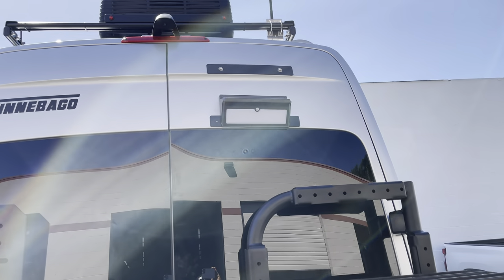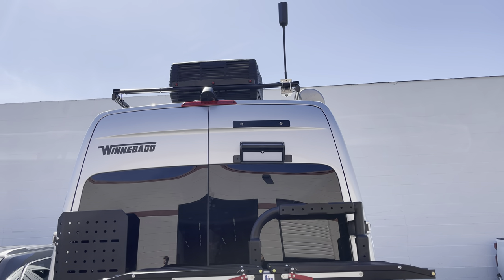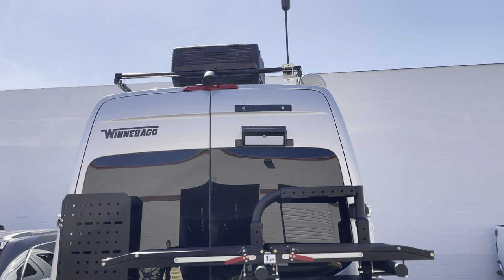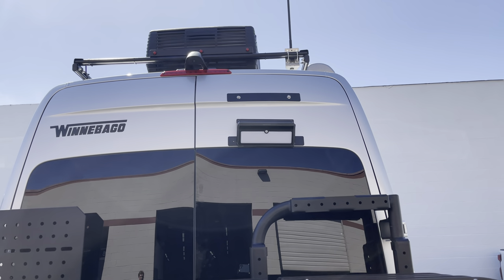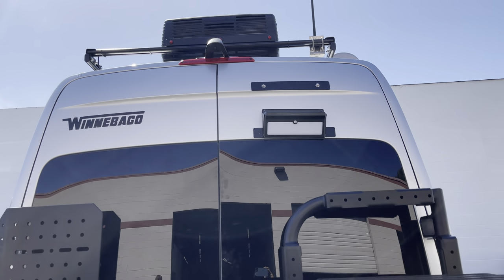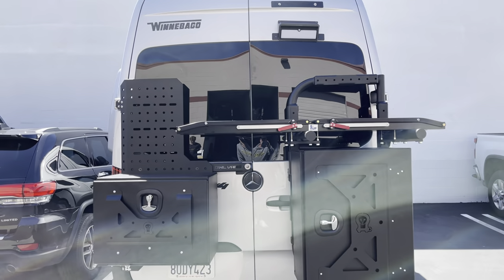We also did this motion detector solar light right here. So that's nice at night — you come up to the back of your van and it's magnetic, so you can just pop it off if you don't want it on there and put it somewhere else on your van. It's a nice feature for the back of your van when you're walking up to it late at night.